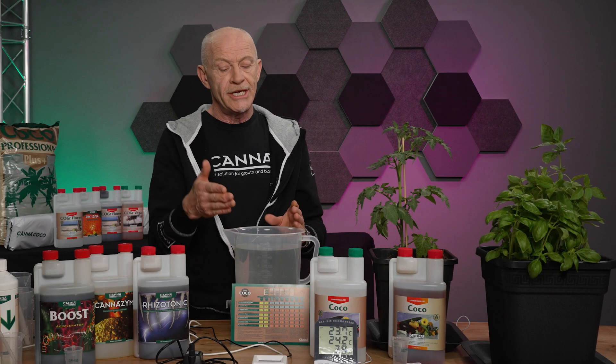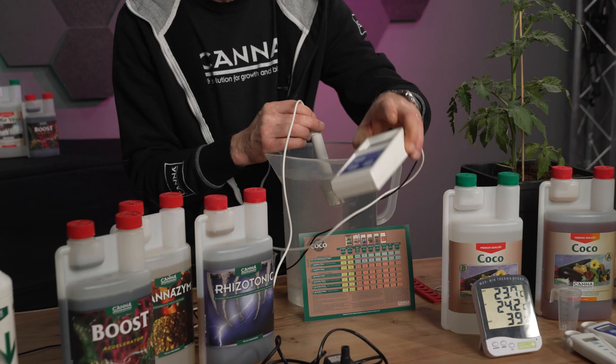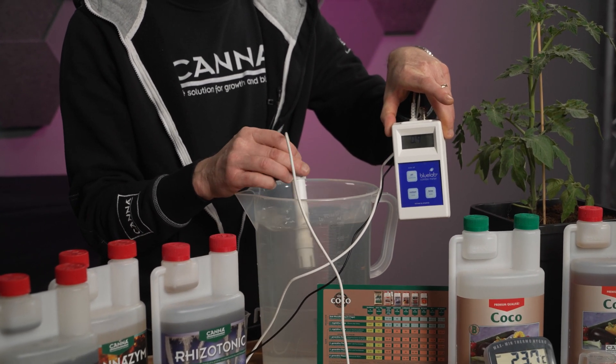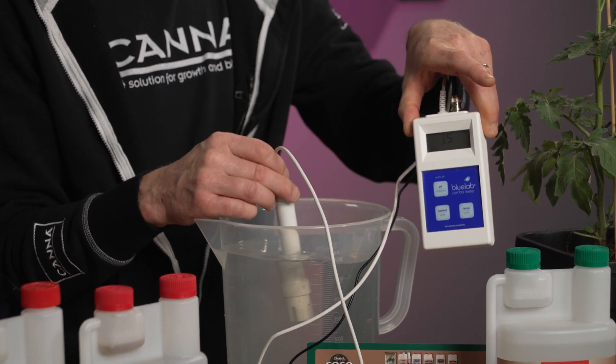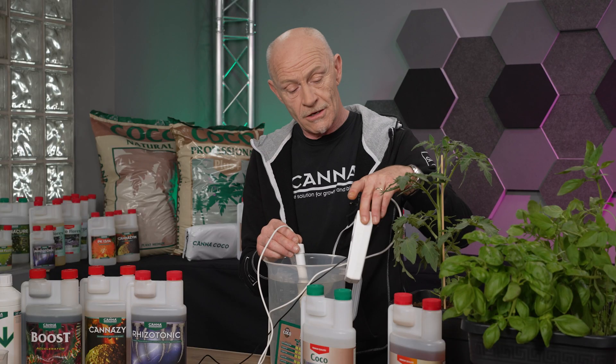After adding all ingredients into the solution, we can check if we did the right thing. For that we need an EC measuring device. By putting the sensor in the solution and stirring it, we can start reading the number. According to the grow schedule, I should make an EC of 1.5 because we are in vegetative phase number 1. According to this meter, we did it the right way.